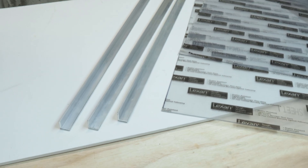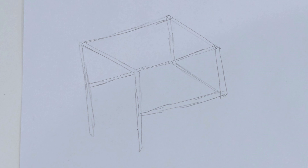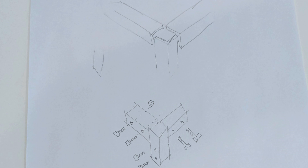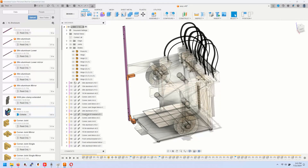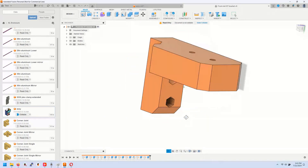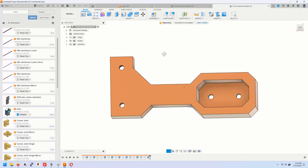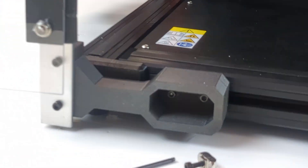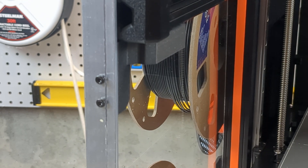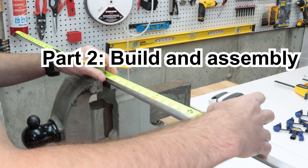I went to the local home store and got the main materials for the build — this ended up being eighth-inch thick angle aluminum and eighth-inch thick polycarbonate sheet. Then I made a very simple sketch of the overall structure and went ahead and modeled a corner piece to attach three angle aluminum parts together. I also designed two 3D printed parts to hold the vertical pieces of the enclosure in place. These attach the angle aluminum to the Prusa XL itself, connecting directly to the extruded 30x30 aluminum frame using M3 bolts, nuts, and T-nuts from Amazon.